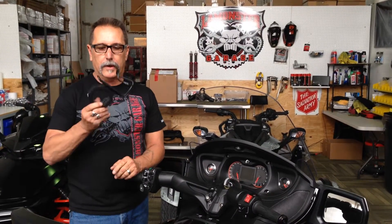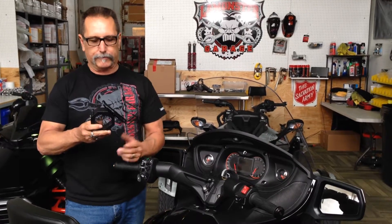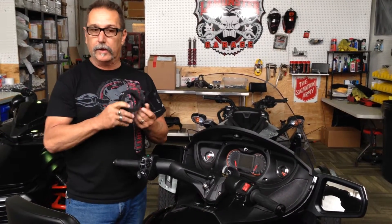Hey guys, LaMonster here. Another LaMonster product. This is called the Spider Cuff and basically it's like a handcuff for your handlebars.